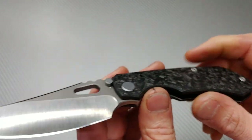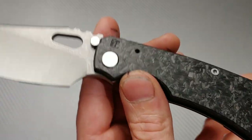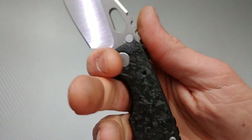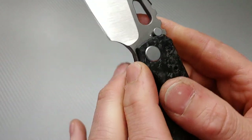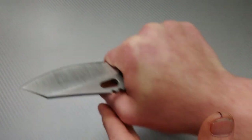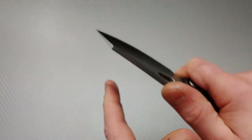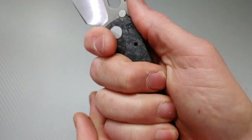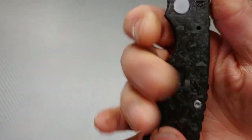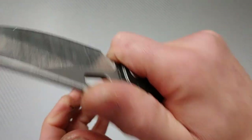Think about squeezing a pen versus squeezing a baseball bat handle — you're going to have a lot more grip on a baseball bat. So you have maximum grip strength and control. When you move your hand up to the finger choil area, which I absolutely love, they made it very comfortable. You can get up here really nice and tight for push cuts, or put your thumb up and cant it into your palm for good slicing. Even the pocket clip is comfortable — I barely feel it.